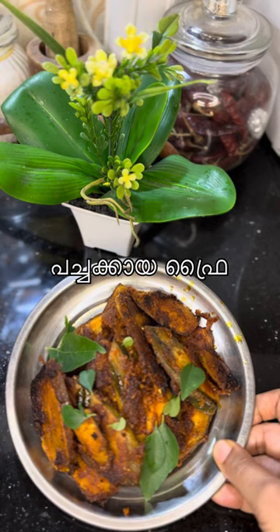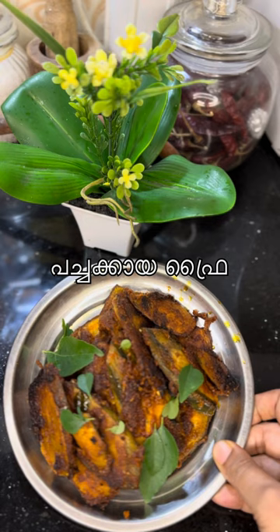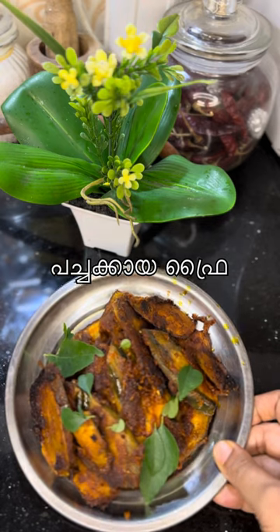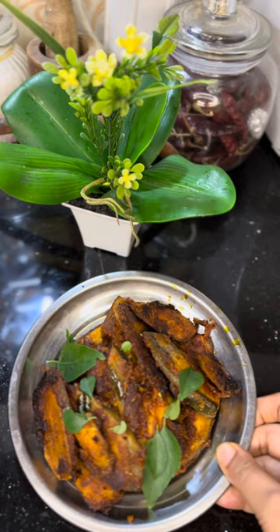This is not a fish fry. This is one of the most vegetarians and non-vegetarians. This is a fish fry.